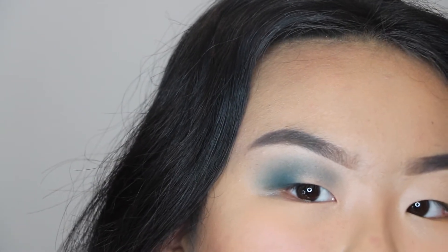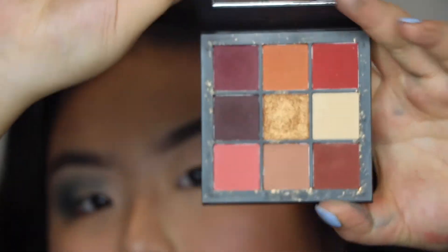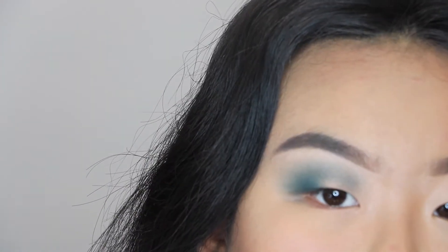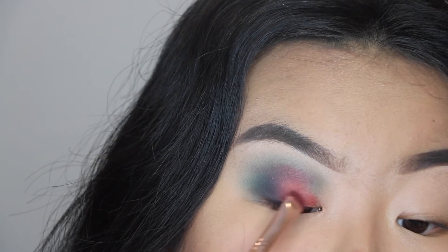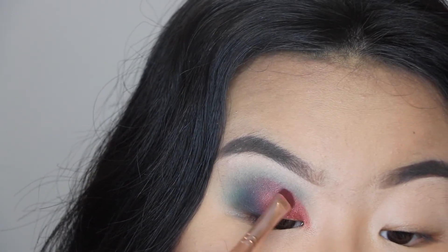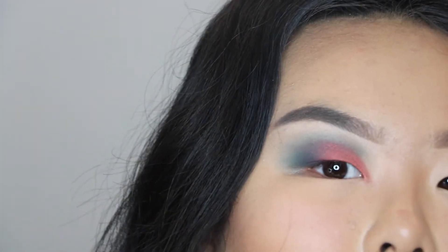Once you have the blue on, you want to take a red color. I'm using the Huda Beauty Warm Brown Obsessions palette and I'm going to be using this red color, dipping into it and putting it at the center of my eye right there. Next I'm going with the color Galactic and filling in the rest of this part of my eyelid, so it transitions from a nice red to a sparkly red.